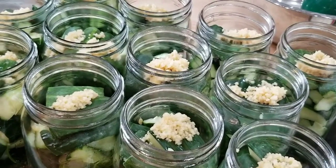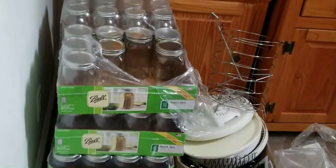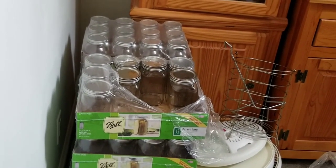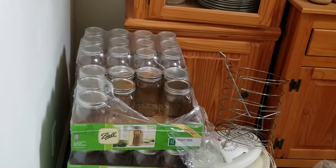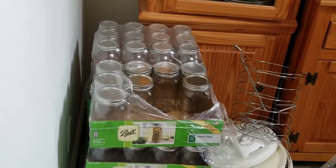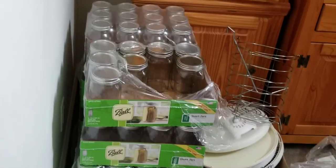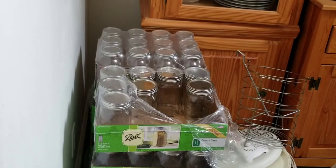Mason jars are considered a seasonal item, and they went on sale at Kroger. Last year I bought out tractor supply at a certain time of year, but this time they had mason jars for eight dollars a case — that works out to about 60 cents each, whereas you're lucky to get them for a dollar a piece typically. So I picked up about eight cases, and with the garden we're going through right now, we're definitely using them.